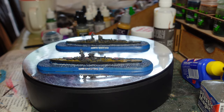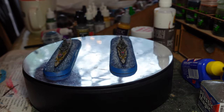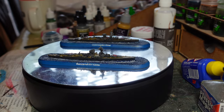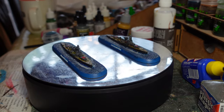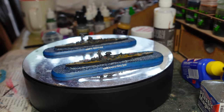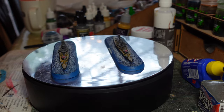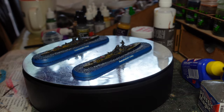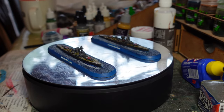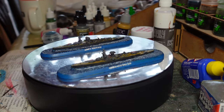So there you have it — I hope you enjoyed the video, a bit of a history lesson and a showing off of these two ships. I'm really pleased with them — as with all the Victory at Sea ships they're great fun, and I've almost forgotten about how daunting that resin base looked at the beginning. If you're interested in these models or the MTBs and U-boats, there's an affiliate link in the description to the Warlord store.